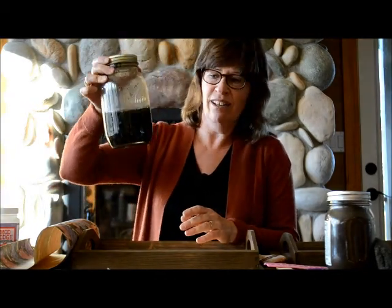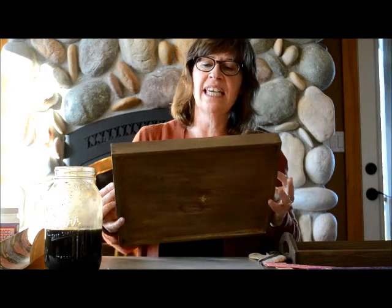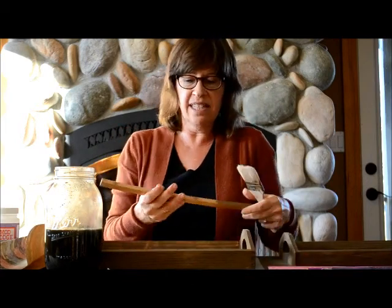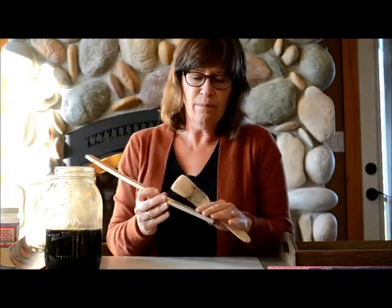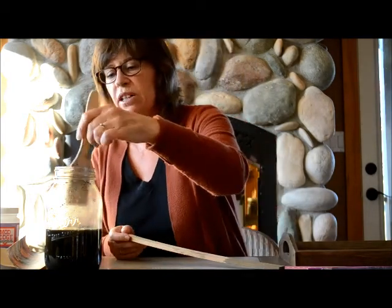You need to set that overnight because it has to sit a while. I've got some already made here. Once you do that and let it set overnight, we're on to the next step — we're going to put this on our wood tray. This tray here you can see I've already coated because it takes a number of coats. I'm going to show you on this stick just how it looks when you do it. Part of this stick is done with one coat — I'm going to show you what one coat looks like.